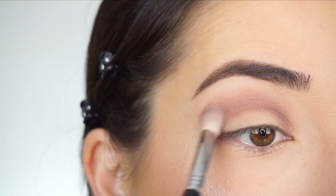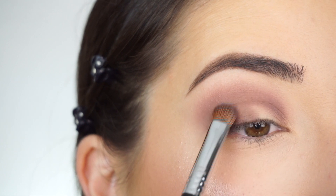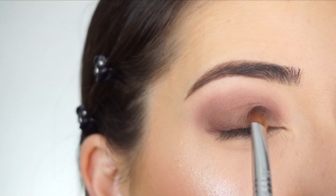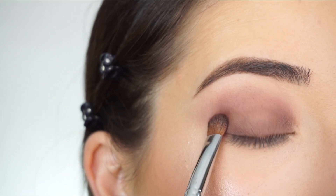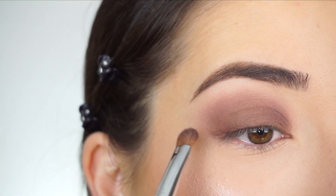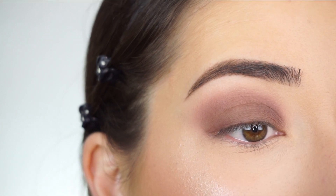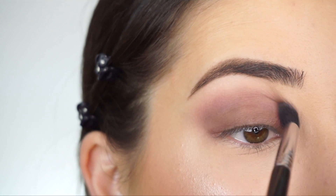Switching over to my Sigma E54 medium sweeper brush and packing that on all over my lid — using that same shadow in Claystone. Look at how easy that is! Such a quick and easy smoky look when you concentrate on first blending the crease out and then you just pop that shadow on your lid, and the look is done.